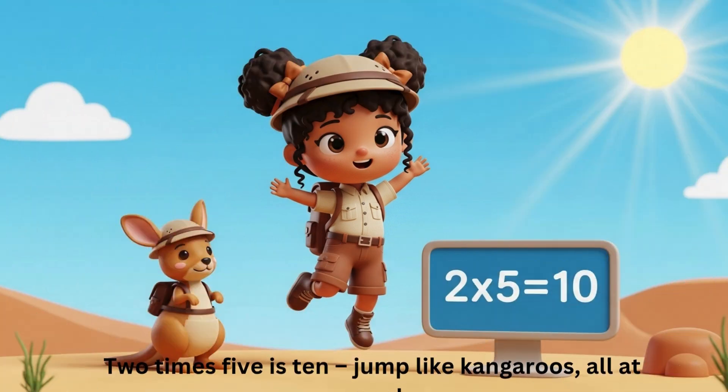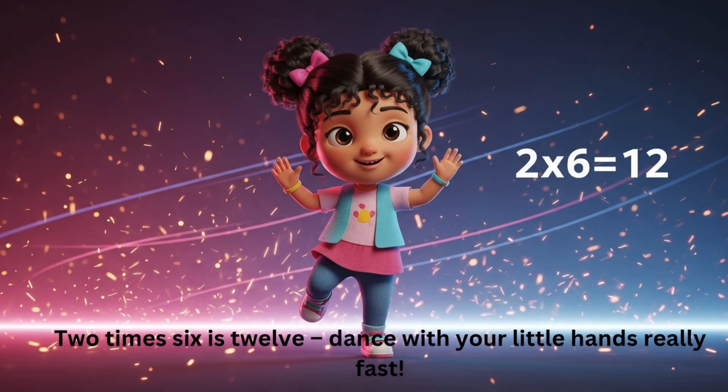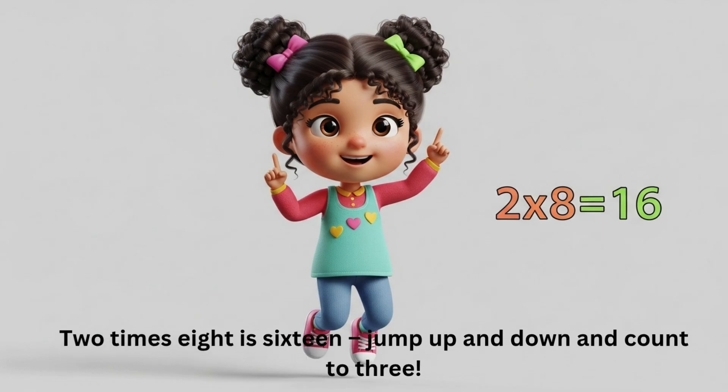Two times five is ten — jump like kangaroos, all at once. Two times six is twelve — dance with your little hands really fast. Two times seven is fourteen — spin your body and then twist. Two times eight is sixteen — jump up and down and count to three.